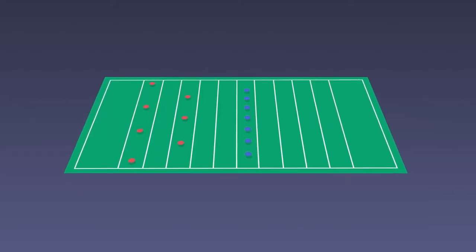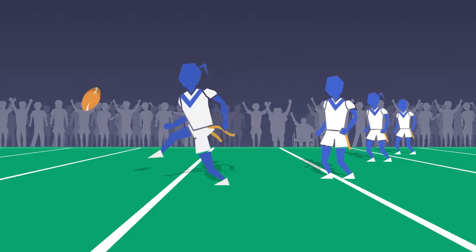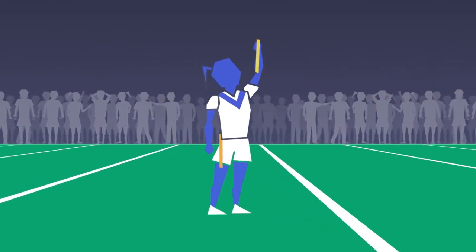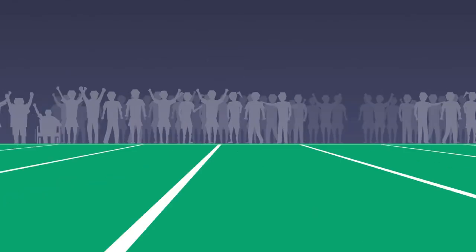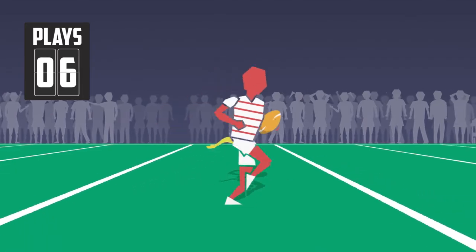The game begins with a kick-off from the halfway line, much like the standard game of rugby league. Attacking players attempt to score tries while defending players try to prevent them from scoring by removing their tag. The attacking team has six plays to try and score or get as far down the pitch as possible.